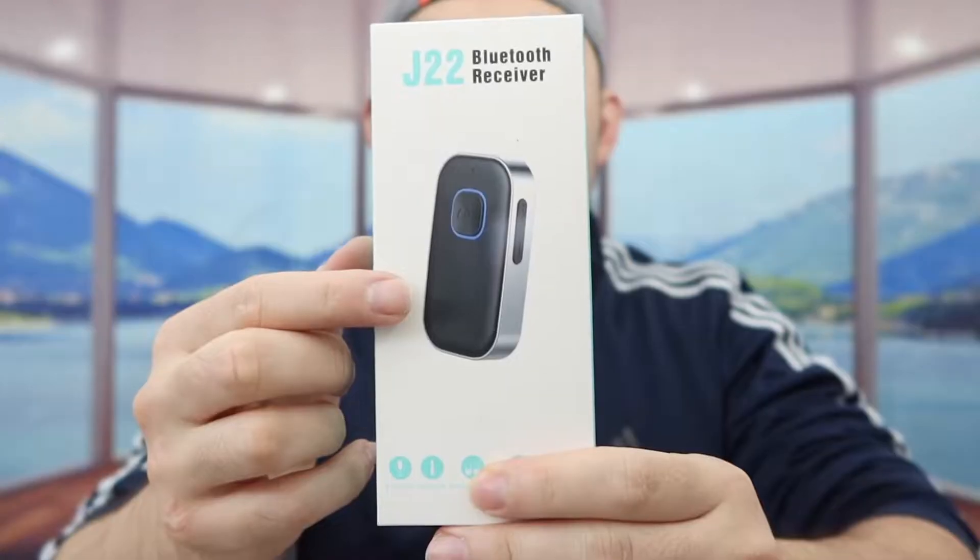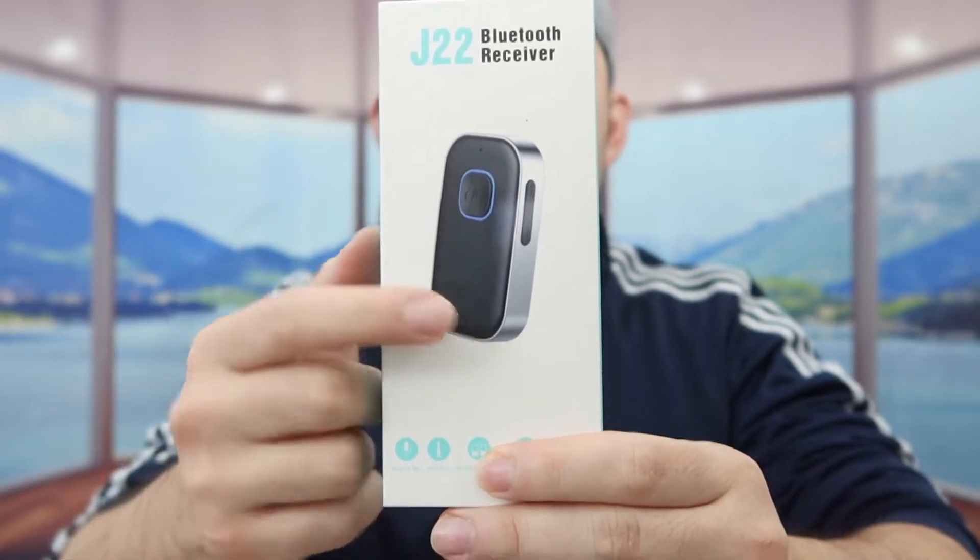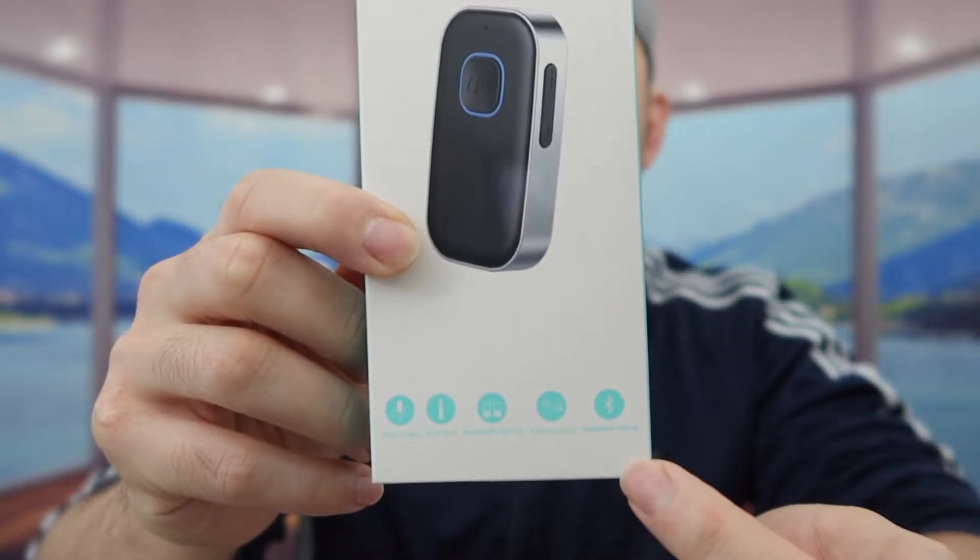Hey squad, welcome back on the show 'Is It Worth It.' Today's episode we got this cool bluetooth receiver right here. On the bottom they do have some specs and features about the product — they mention it has a built-in mic, an aux port, multi-point pairing, auto connect, and hands-free calling if you want to make calls on the actual device.